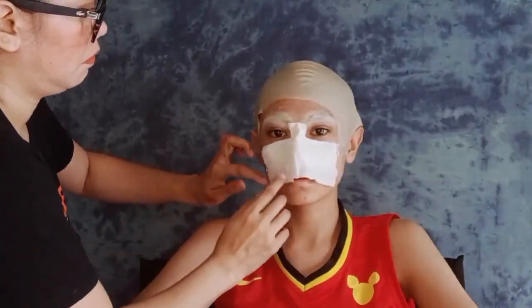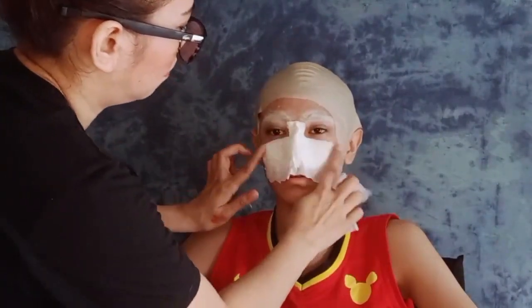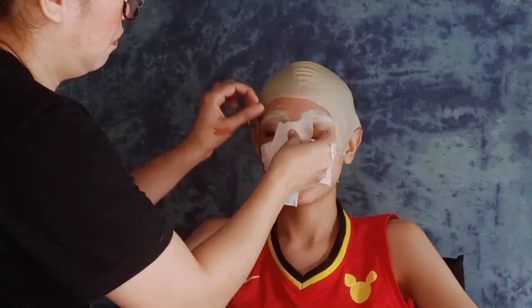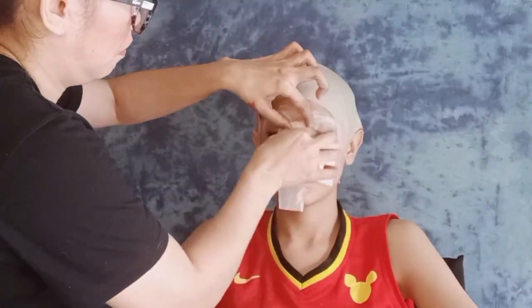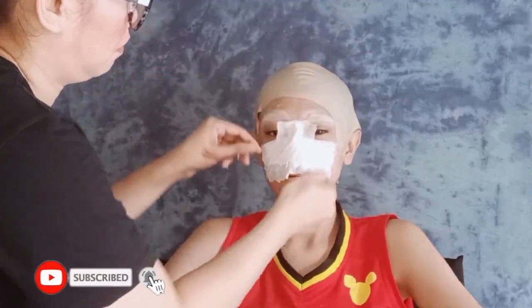At syempre, huwag niyong kalimutan i-check kung hinihinga ba sya, kung nahihirapan ba sya ng huminga. Kasi baka mamaya, namimilipit na sya, nakalagay mo ng tissue, hindi mo na napamalayan — yung ginagawan mo ay nahihilo na pala, parang nahihilo-hilo na sya.